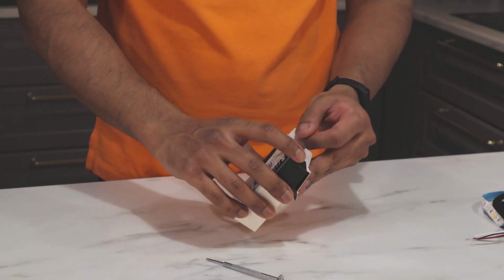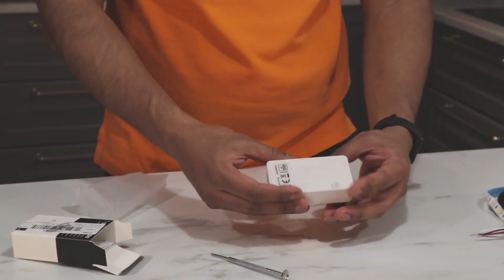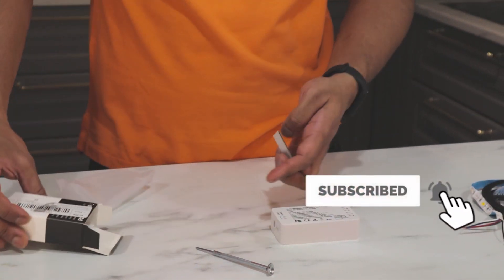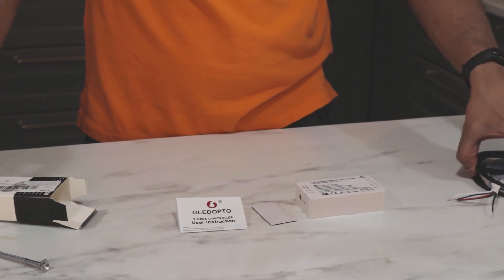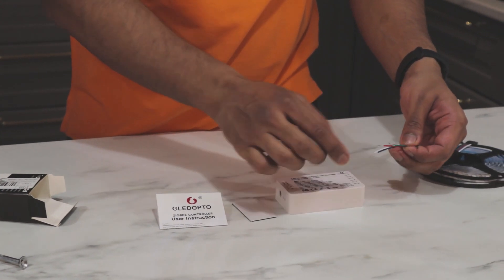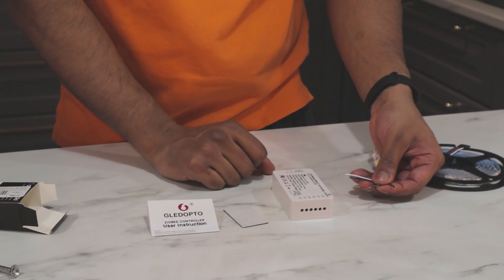Here we have the adapter with some double adhesive tape and the instruction manual. Here we have the LED strip cut and ready so we can connect to each individual lead here.